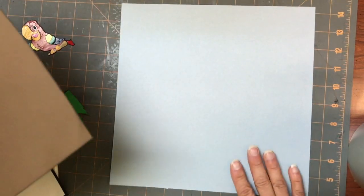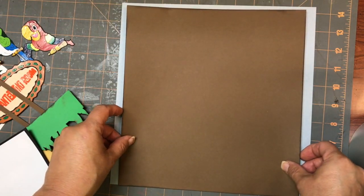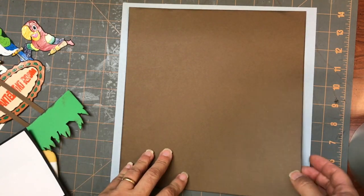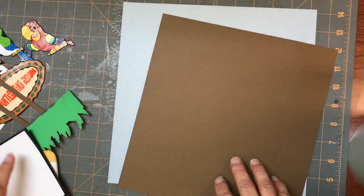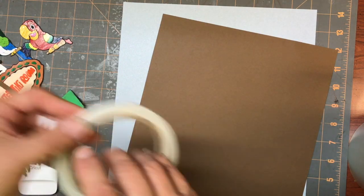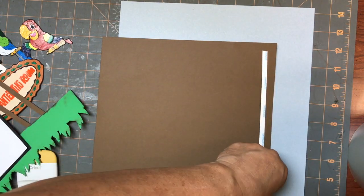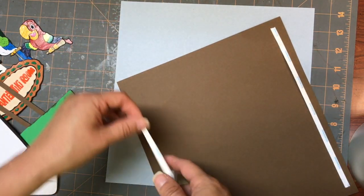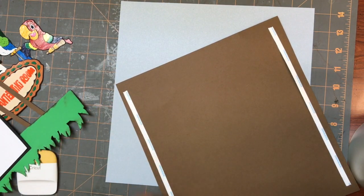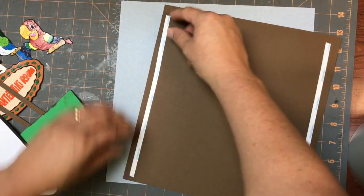So you're going to cut a background and then you're going to be cutting another larger piece. This one I'm just using a nice brown. I actually was cutting a wood piece and my mat was a little too sticky and so it got ruined — I would have done a wood type background, it was going to be really nice. You could use something like that if you want, but since I only had one sheet of it, that was it. So I'm here with brown.